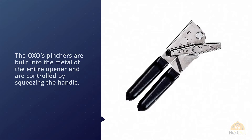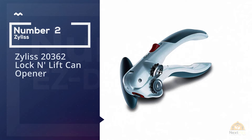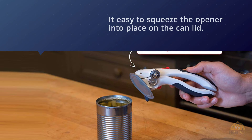Number two: Xylas 20362 Lock and Lift Can Opener. Easy to use with wide, comfortable grip handles that make it easy to squeeze the opener into place on the can lid. The opener locks into place so you don't have to keep squeezing as you open the can. The side handle is easy and comfortable to turn, and the cutting operation is smooth.